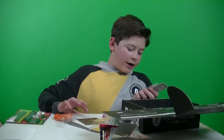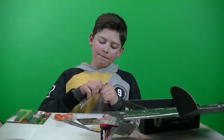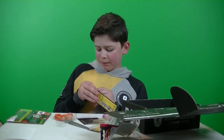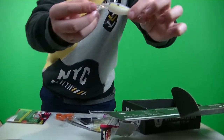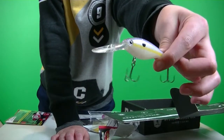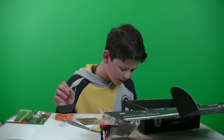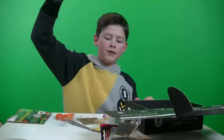We got a KVD crankbait — the Strike King Lucky Shad, retails for $6.99. It's a shallow diving crankbait. I thought it was about nine to ten feet, but looking at it, it actually dives eight feet.